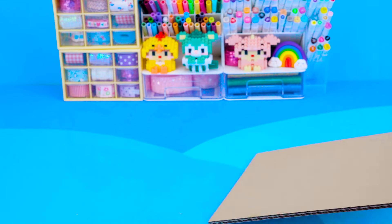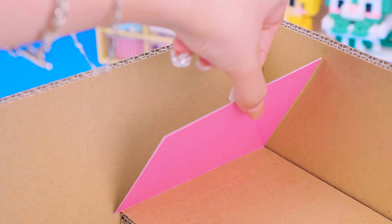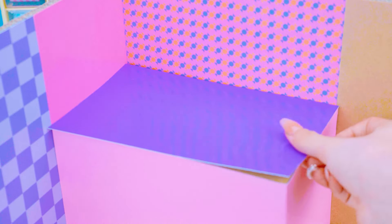Hello everyone, I'm Kitty! Welcome to DA House. This is Halloween — I'm dressing up as the good witch. Now, I'm sharing how to make an amazing Hello Kitty miniature house with potion and pumpkin. We need a lot of pieces and more colorful paper.